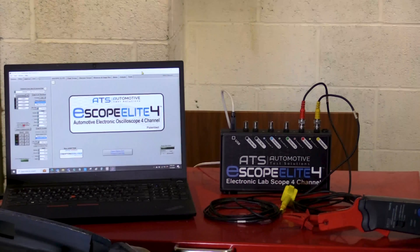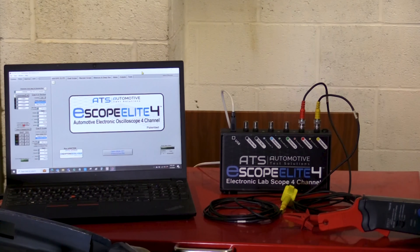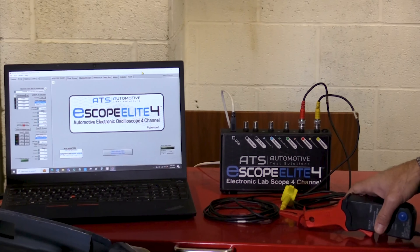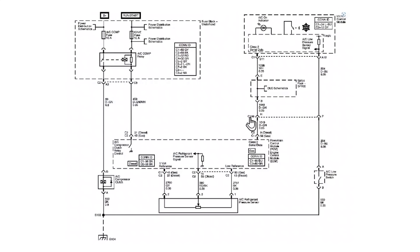During today's demonstration, I'm going to be featuring the eScope Elite 4 by Automotive Test Solutions, which is a 4-trace PC-based lab scope, and an amperage probe. The probe is going to be used to demonstrate the work being performed in the circuit. I'm utilizing AllData service repair information — your choice of repair system is important so long as it contains the correct information.